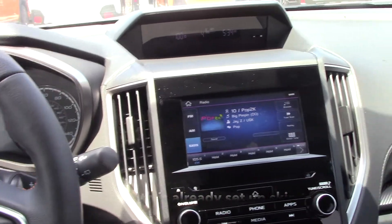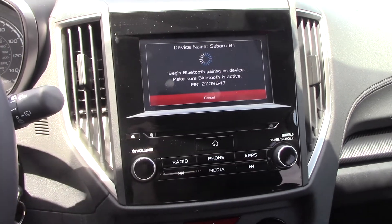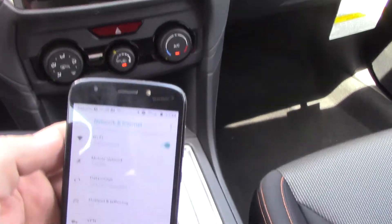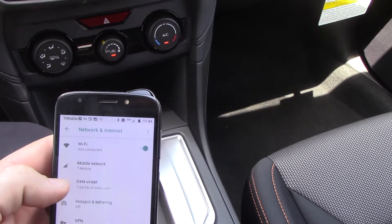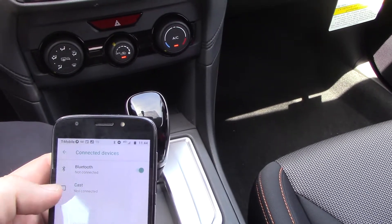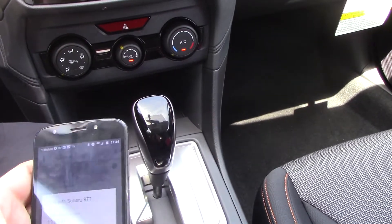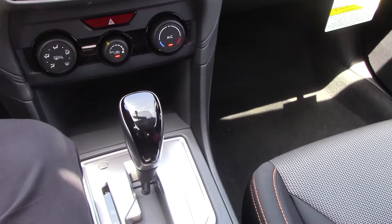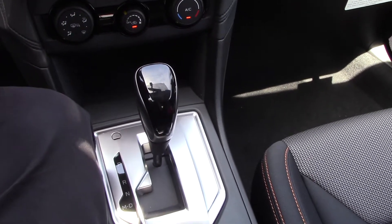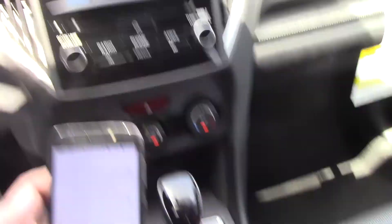So step one, we're going to have to hook the phone up to the Bluetooth. I'm going to go phone, hit yes, connect, and then go into my phone settings, network and internet, connected devices, Bluetooth, Subaru BT pairing, and I'm going to hit pair, confirm, download contacts, hit yes, give it all the permissions, and we're hooked up.